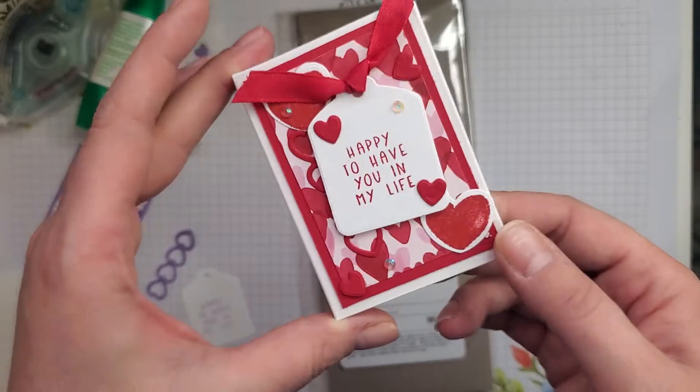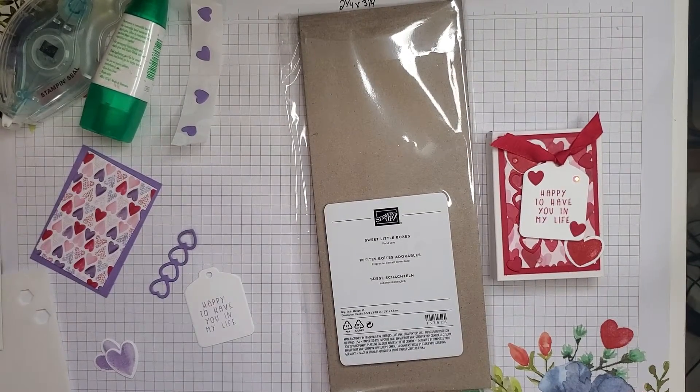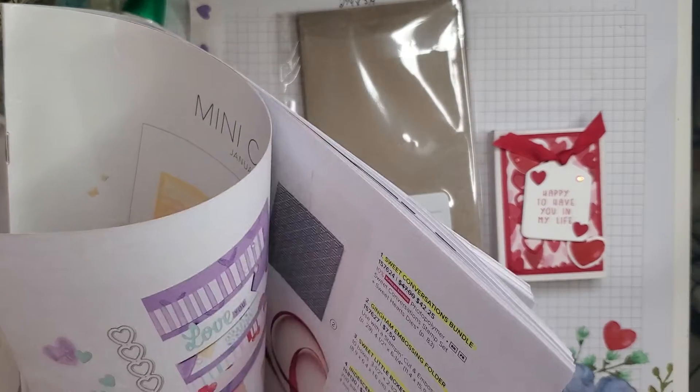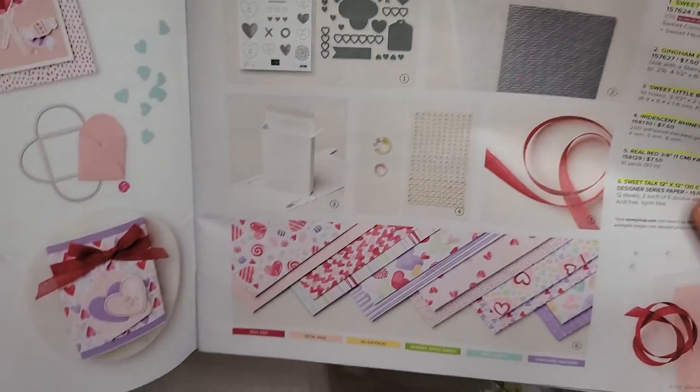This is one of the boxes that I've made and I'm going to show you how quick and easy it is to do it. Let me show you the boxes in the catalog because they are kind of easy to overlook. It's the Sweet Talk Suite and it's on page 8 and 9.